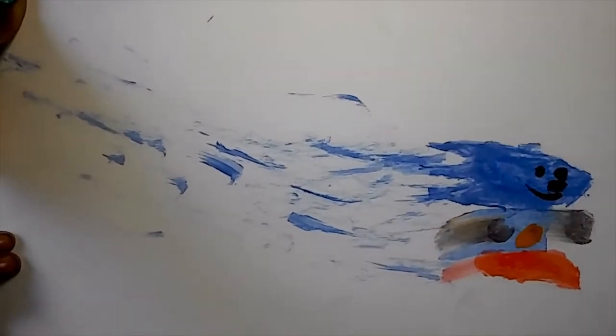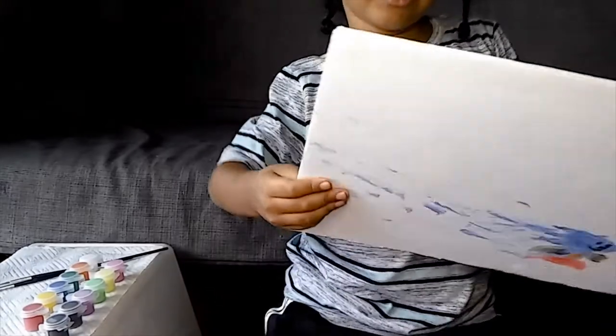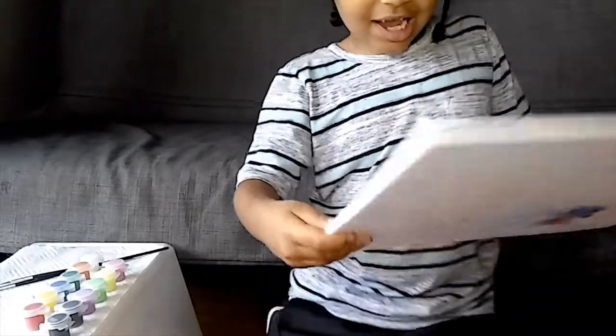Mommy wiped the mistake which made it better and not a mistake anymore. That other video was where I made Sonic and Amy with a blue and pink heart using markers. This one is special because a mistake turned into a masterpiece. Do you remember that video? Don't forget to subscribe if you haven't!